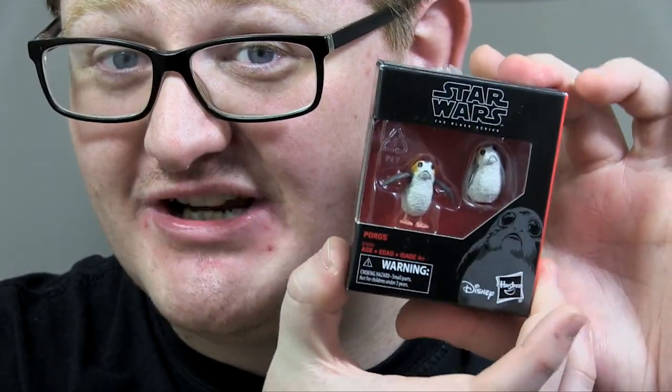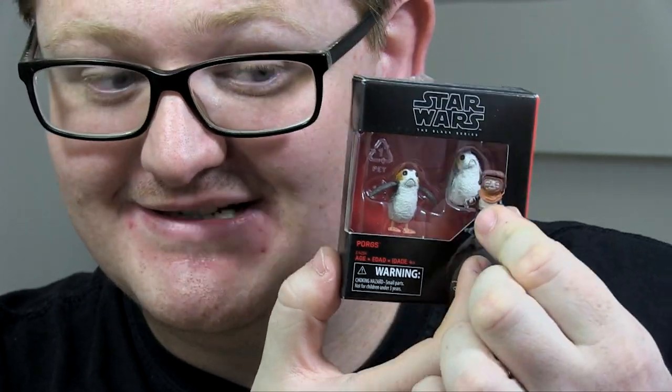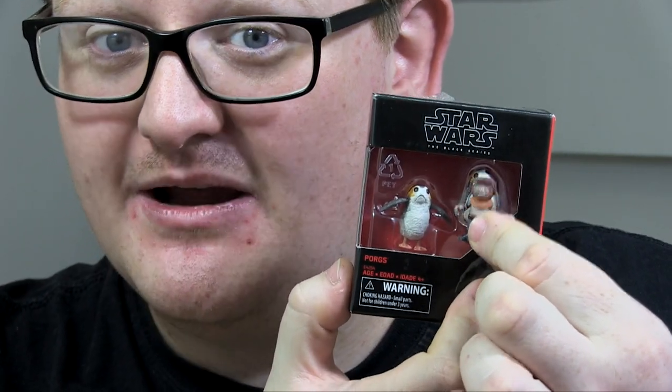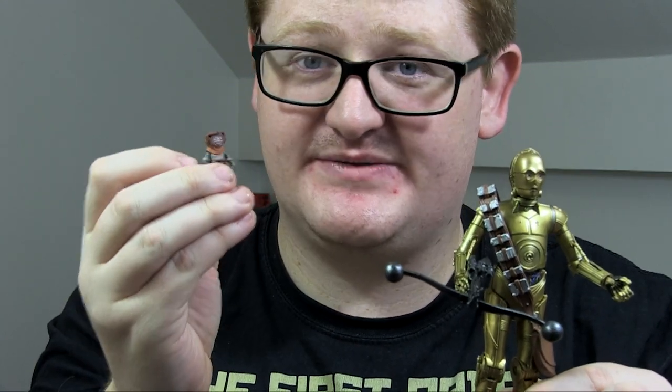The fact that they've started including little accessories like this with figures is great. I remember when the first wave of Last Jedi figures were released and Luke Skywalker just came with no accessories — I don't get why they couldn't have included a pack of Porgs with him. Hasbro could have almost done that with Babu Frick separately. I'm so glad they included him with C-3PO. Props to Hasbro for not cheaping out on us. I'm really impressed with Babu Frick — I love the articulation and the little details on him.